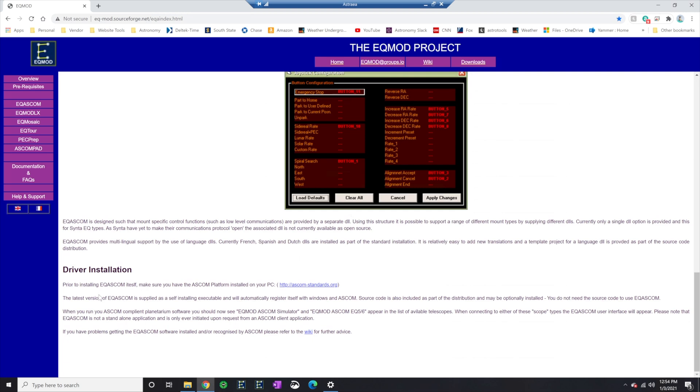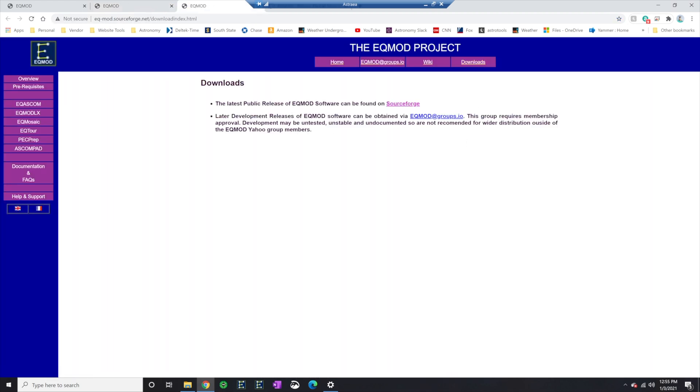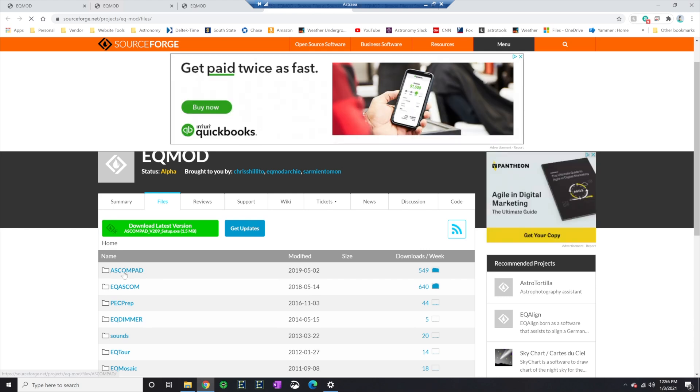Before all of this, it says prior to installing EQ ASCOM itself, make sure you have the ASCOM platform installed on your PC. I'm going to bet that you have already done this, so you should really be good to go. Now we are ready to go ahead and download EQ ASCOM on your computer. Go over here to the Downloads tab - it's going to tell you that all their latest downloads are over here on SourceForge. Go ahead and select that, scroll down in the list, find EQ ASCOM, and install it.